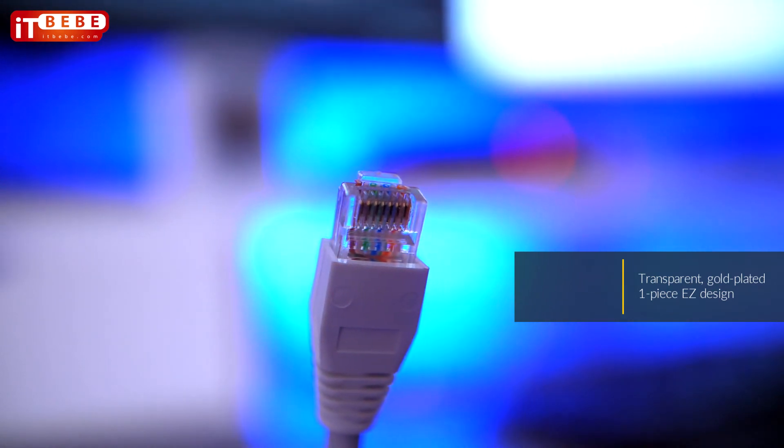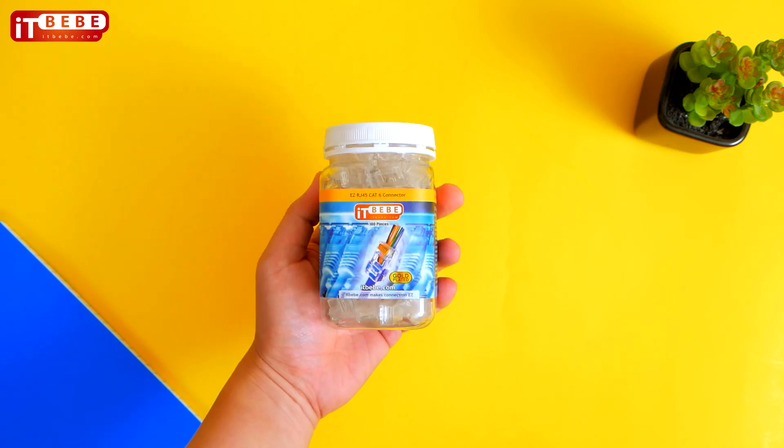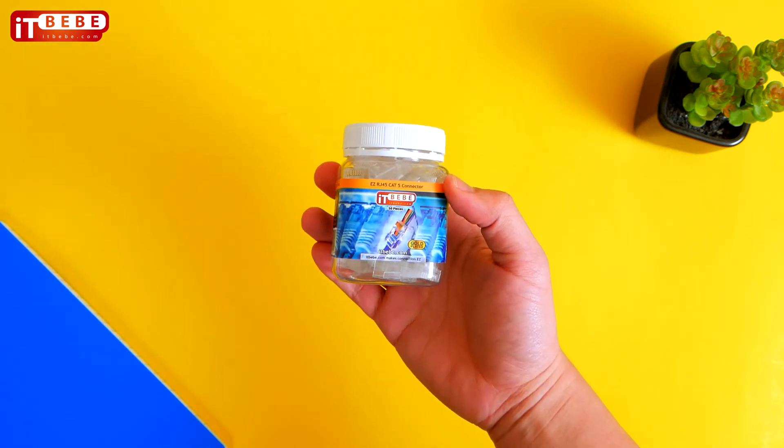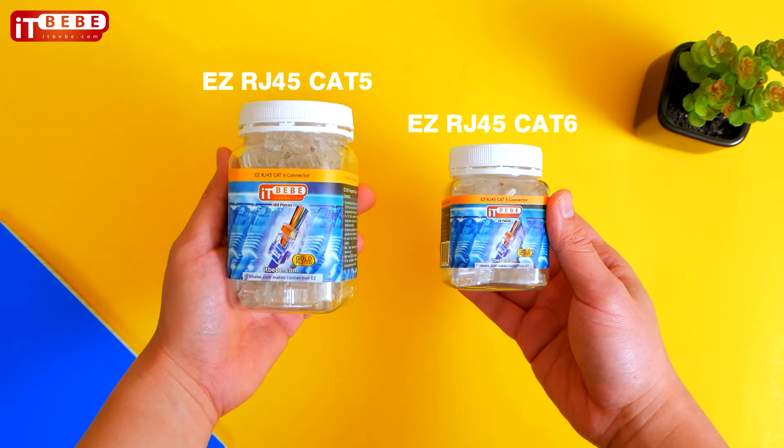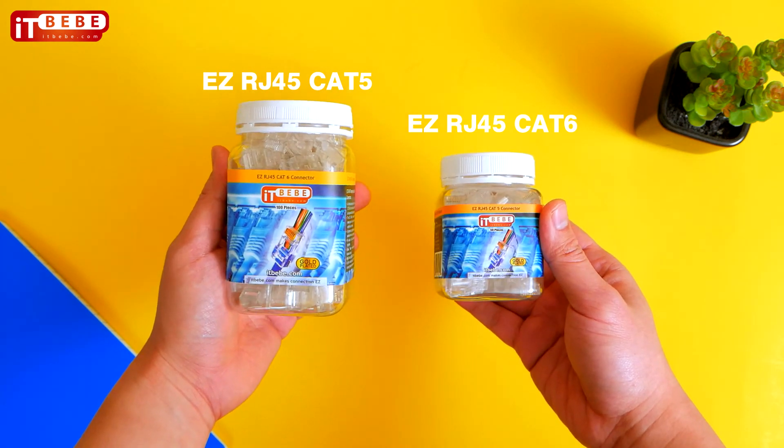At ITBebe, we insist on the highest quality materials and manufacturing processes. Choose between EZ RJ45 Cat5 and Cat6 — each comes in either 50 pieces or 100 pieces per bottle.